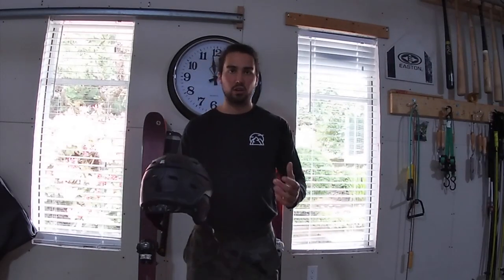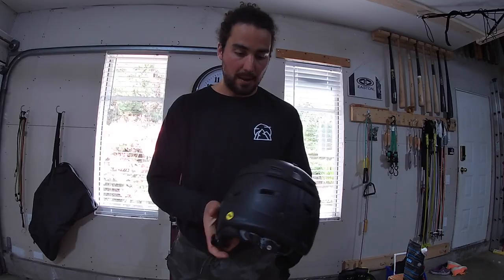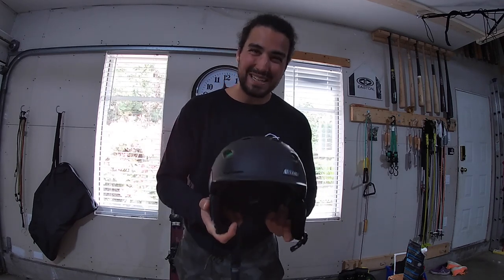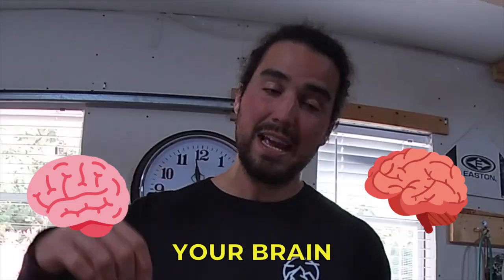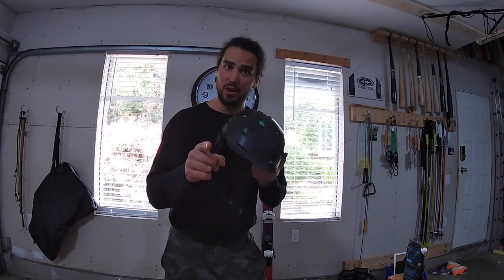The next thing I always like to do is take a good long look at your helmet. Check it out for any dings or dents that may have occurred. If you have any serious dents or cracks, anything weird going on, you're probably going to have to get a new helmet — and that's okay. You always want to keep your cranium protected. If your brain bucket has any sort of flaws, it's time to get a new one, or if it's been five years. This Smith Vantage helmet is ready for next year.